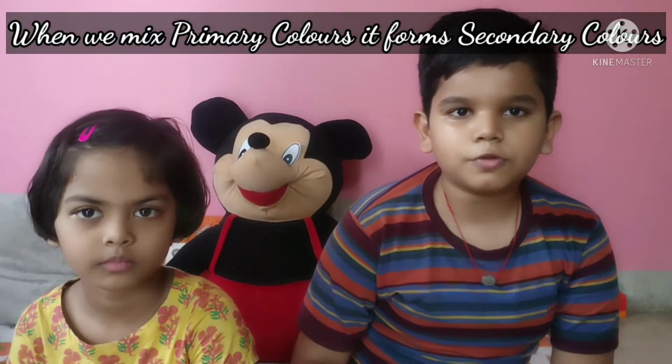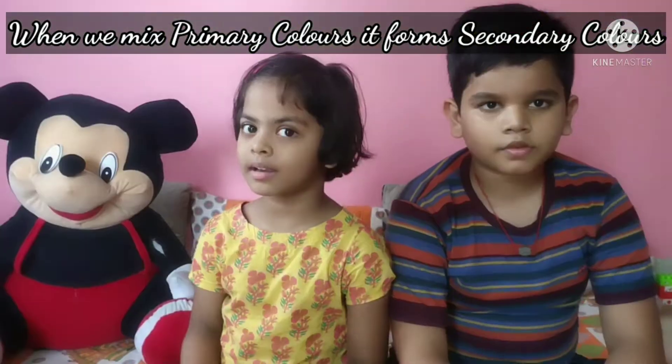When we mix two primary colors, that makes secondary colors. Guys, if you have the 3 primary colors, you can mix them and make new colors.